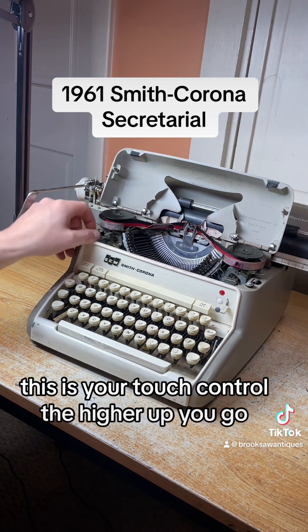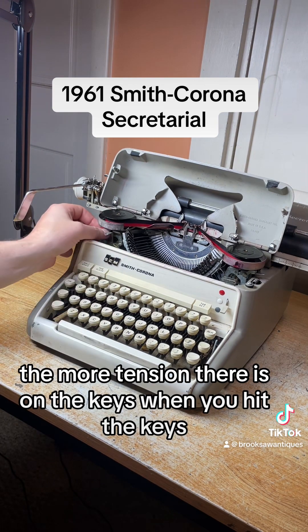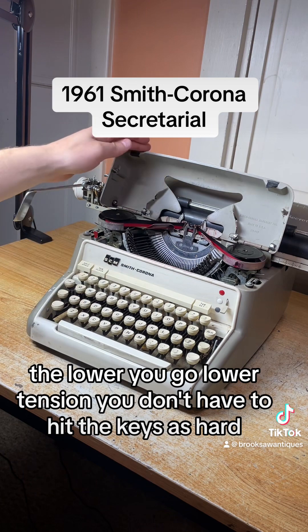This is your touch control. The higher up you go, the more tension there is on the keys when you hit them. The lower you go, the lower the tension — you don't have to hit the keys as hard.